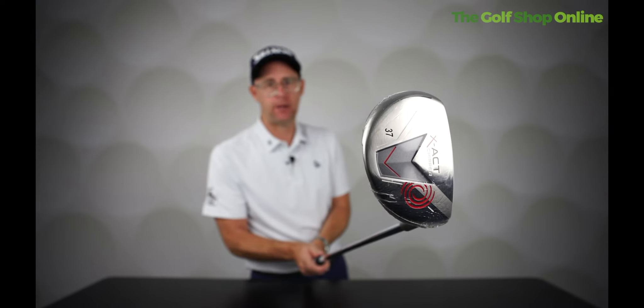If you're struggling with your chipping, the Odyssey X Act Chipper is definitely one to think about — it could really get you out of some sticky situations.